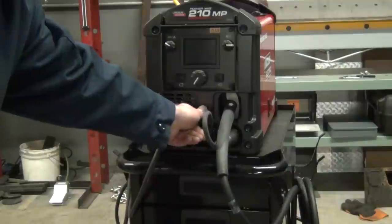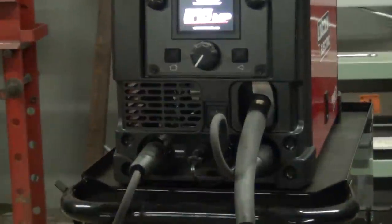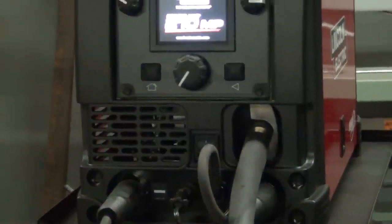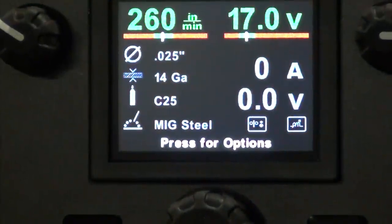Okay. We've got our rocker switch here — turn that on, screen comes up. The fans are relatively quiet. There's our readout.